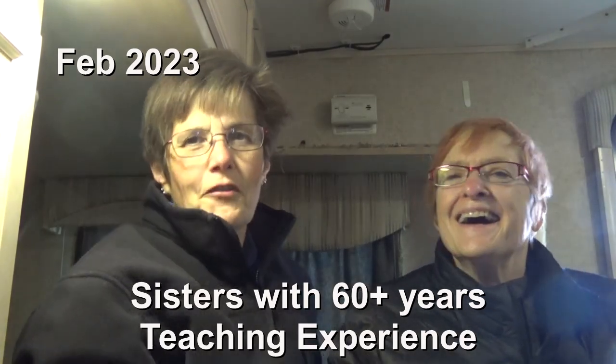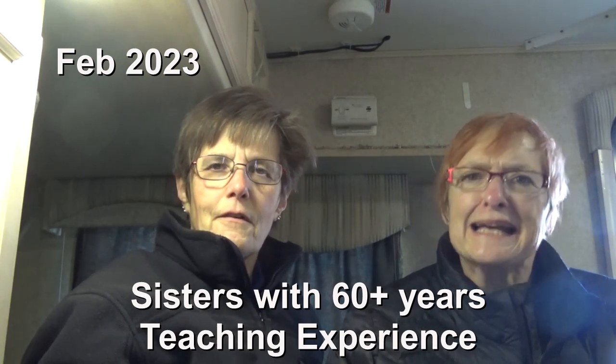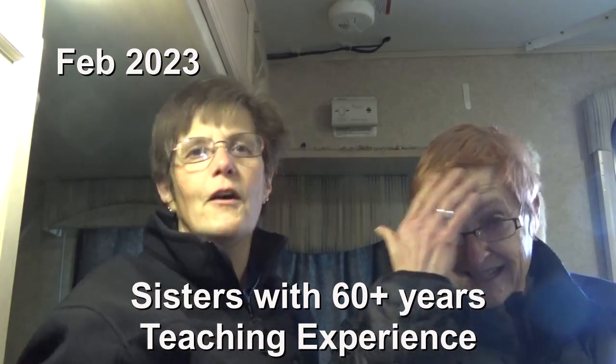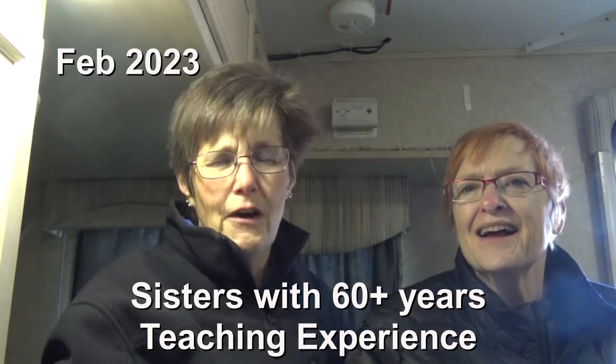Hi and welcome to Two Tire Teachers. We're coming at you from Joshua, Texas — RVs Off-Grid — and that's because we are picking up our RV after having a major solar upgrade.